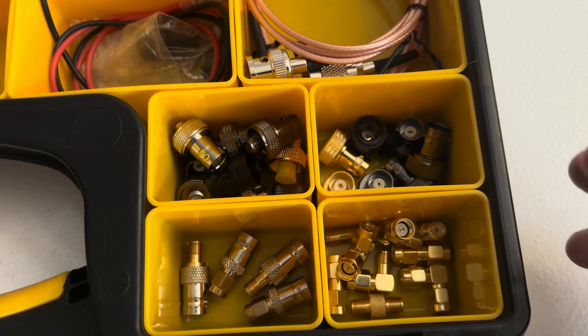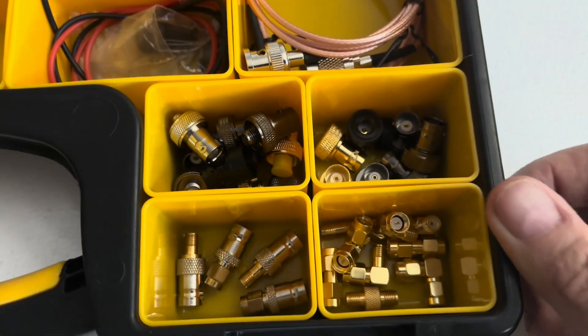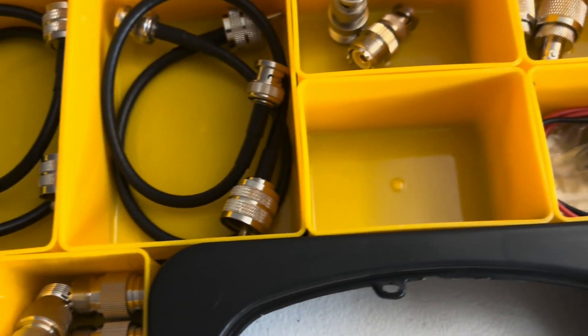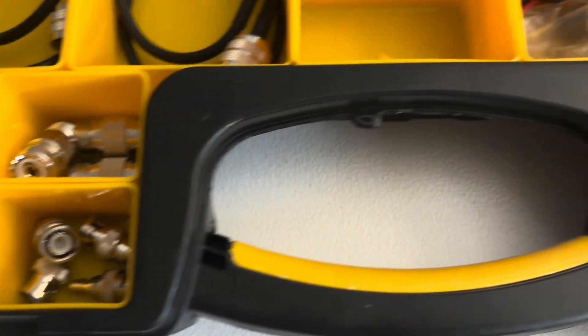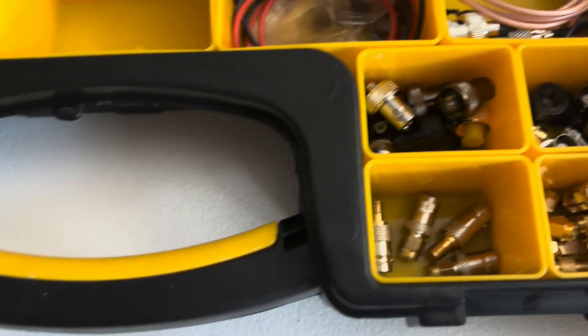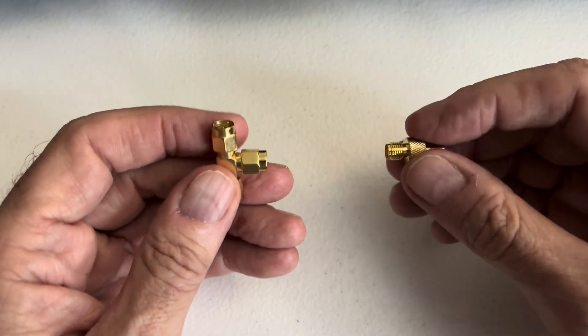What you're seeing here is my box full of all kinds of adapters. I've got just tons and tons of cables and adapters — more cables, more adapters. I have just about anything and everything I need when it comes to adapters. So today, it is raining and thundering and lightning out here, and I have decided that I'm bored and I need to build something.